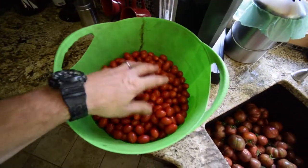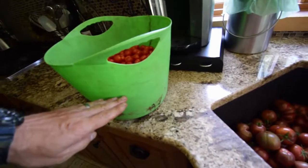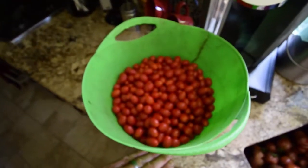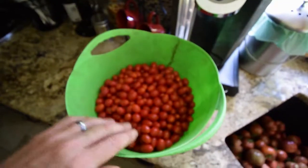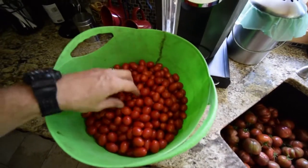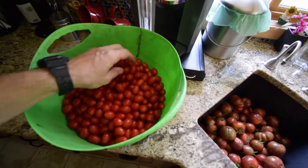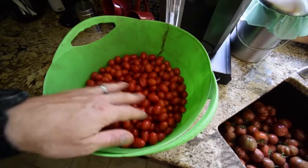This is this week's load — side view of the bucket here. We're about this full of the Montecino F1 hybrid grape tomatoes. We've had some splitting, you know, getting towards fall they start to split, so we're gonna be dehydrating all of these today.